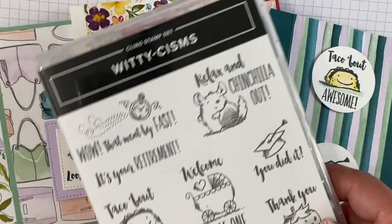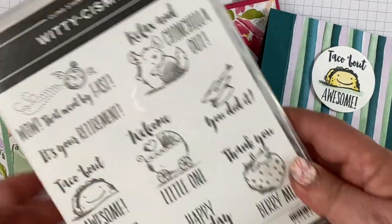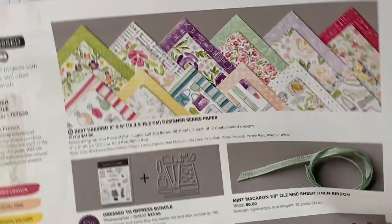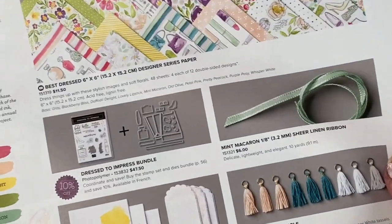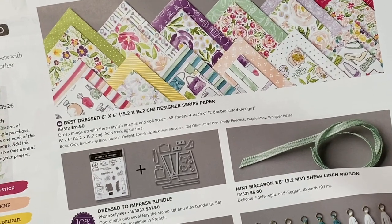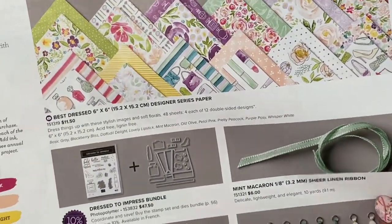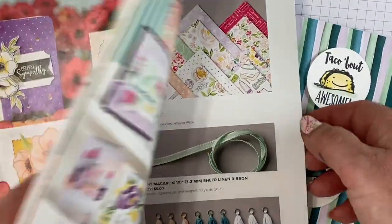I've used two basic supplies. One is the Witty Isms stamp set, which is retiring — it's only available through June 2nd or while supplies last. And also the Best Dressed designer paper from the Handmade for You suite, which is also retiring or while supplies last until June 2nd. You'll notice most of the cards are feminine because the paper is feminine, but I wanted to show you that you can make them masculine — and I did make a masculine card.